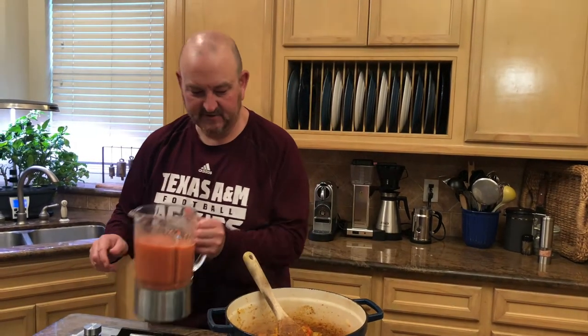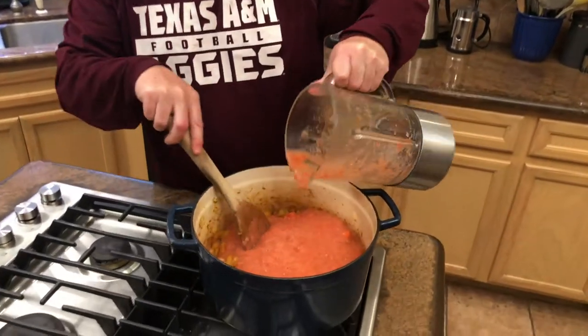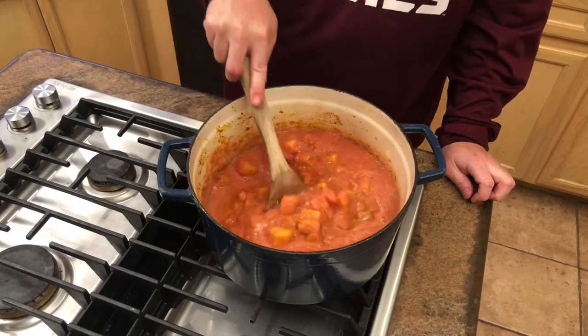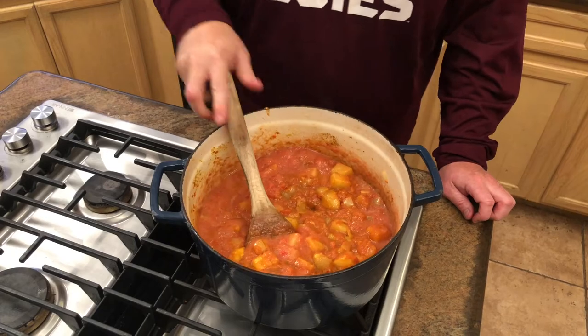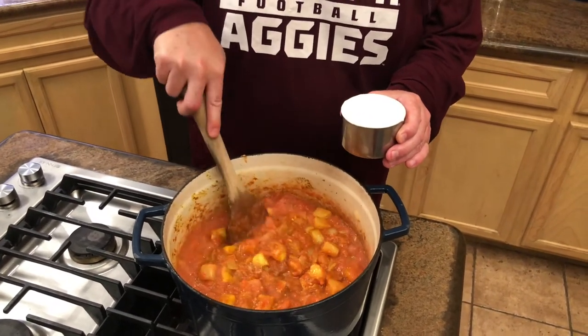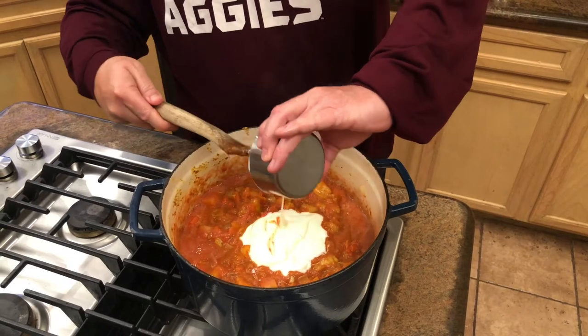The tomato paste has been cooking for about two to three minutes. Now we add the reserved blended sauce — the tomatoes, red bell pepper, and three jalapeños — right into the pot. You can use serrano peppers, or omit the hot peppers entirely if you prefer less heat. Then we add one cup of plain yogurt that's been brought closer to room temperature so it doesn't curdle.